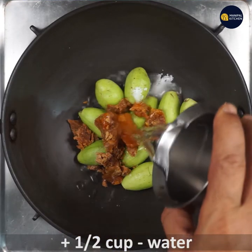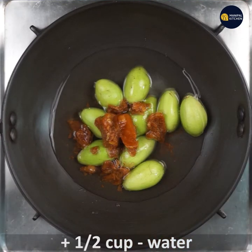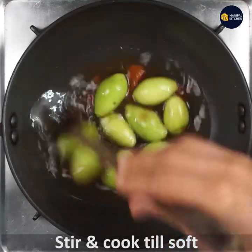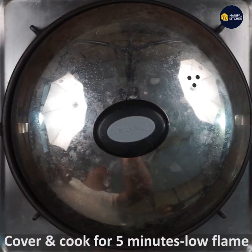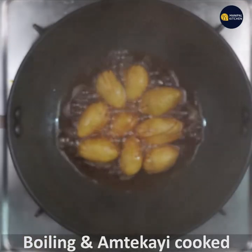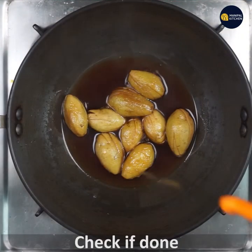Cook it on low to medium flame — it will take about 5 to 6 minutes. Use a low flame. Now check the color in the pan; if you want to change the color, you will need to watch it carefully.